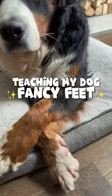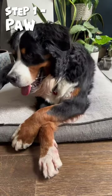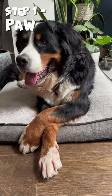Fancy Feet! Step one! Okay, that's not step one. Buddy, you've jumped straight to step five.